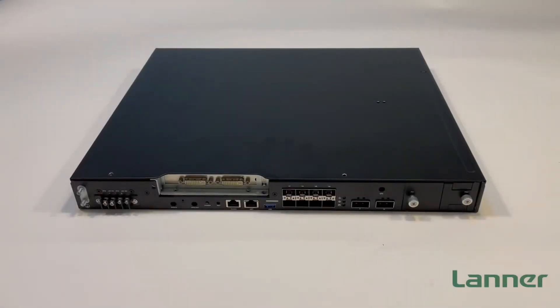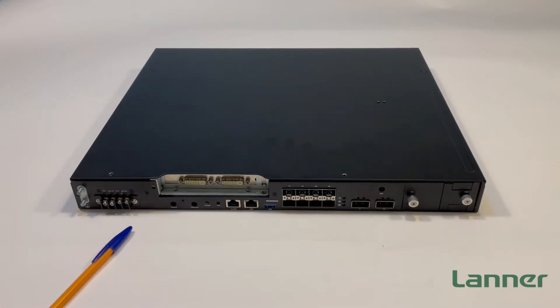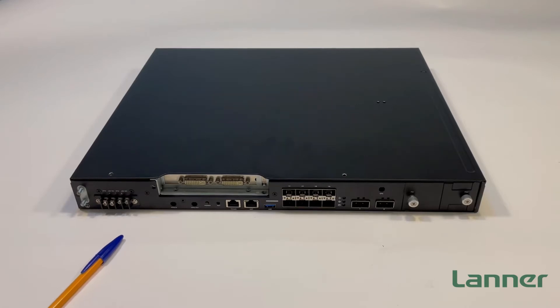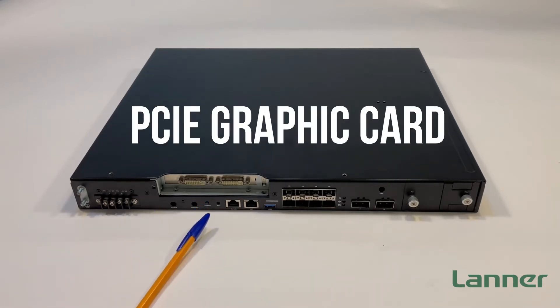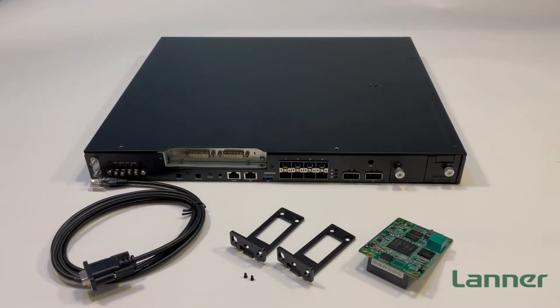Hello, everybody. Welcome to another episode of Product Unboxing. We are here today to unbox Lander's latest Open RAN MEC network appliance, the ECA4027, and to show you how to install some of its extendable modules inside, including the Precision Time Protocol card and PCIe graphics card, and explore its unique fan tray. Let's go ahead and see what's included inside the box.